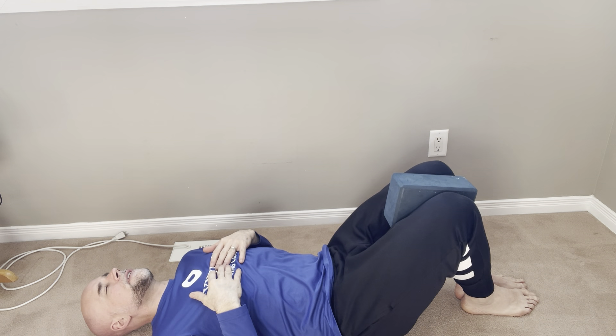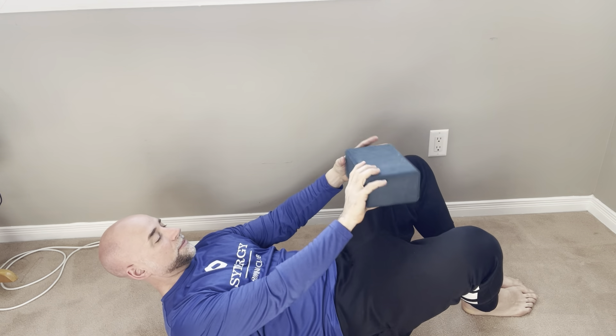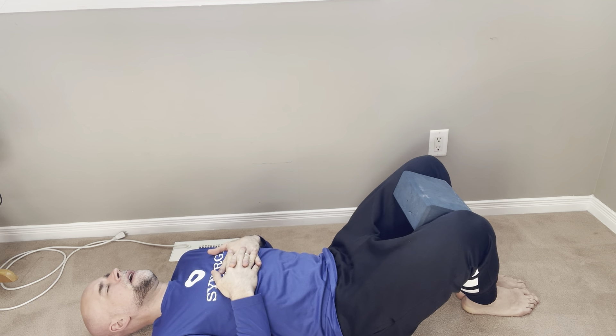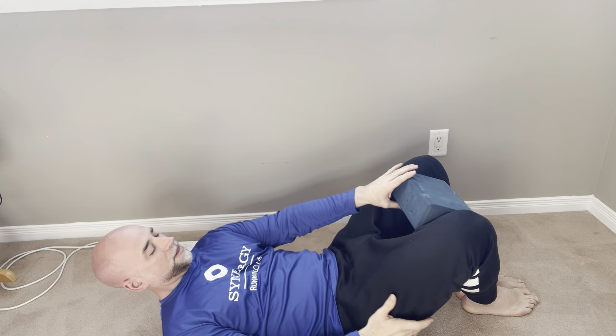What we're going to do is lay down on our back and take the belt and loop it around your knees. You can hold on to it or you can even fasten it together. Heels together, knees together. And what you're going to do is try to push open with your knees — pushing your knees apart for 10 seconds.